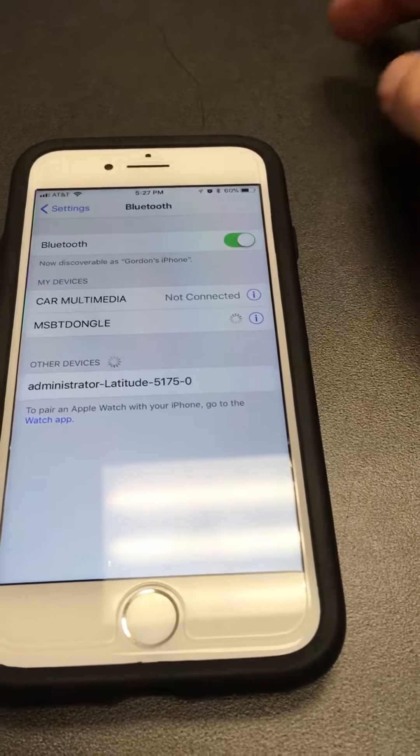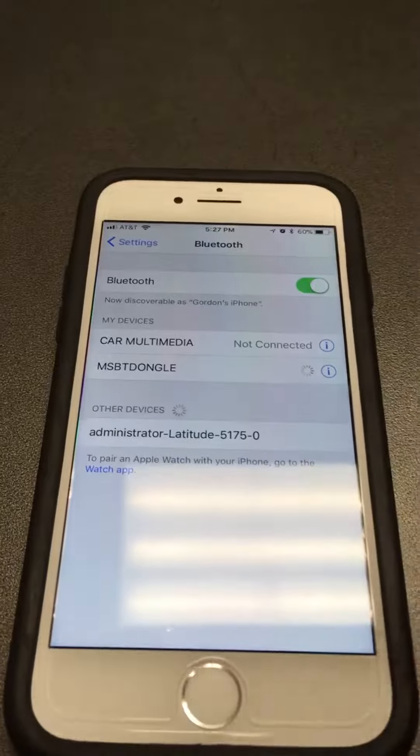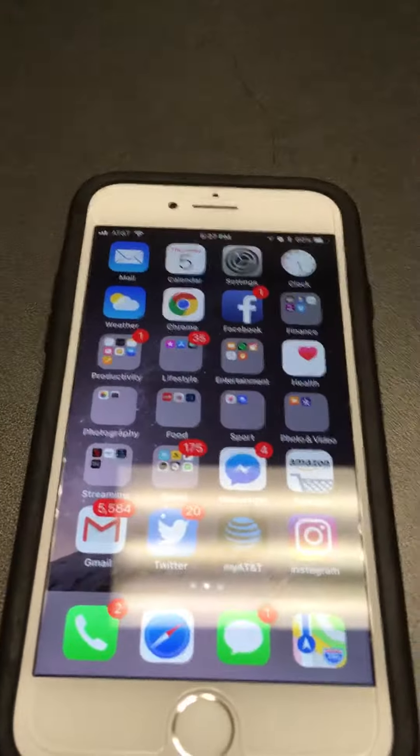It won't on this one because this is my car, which is not on. That's how you do a Bluetooth device connection.